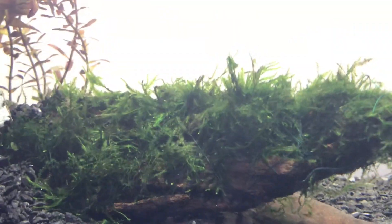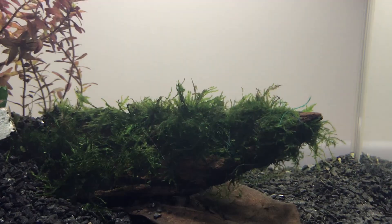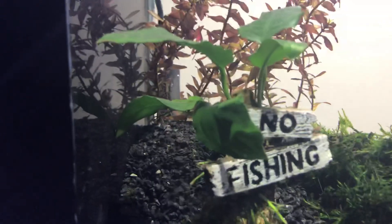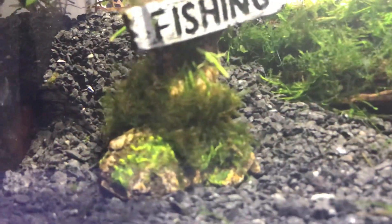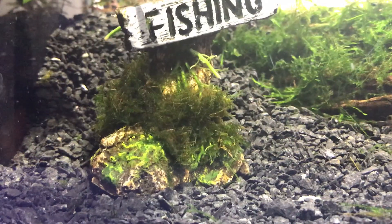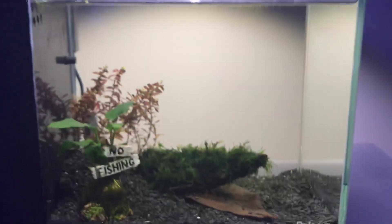I think one moss is called Taiwan moss and the other is called fern moss or Christmas tree moss. I think this is an Anubias — I've been told they do pretty well. There's also a little bit more moss that I tied to it with some string, and at the back are some unknown plants, although I'm pretty sure they're known.